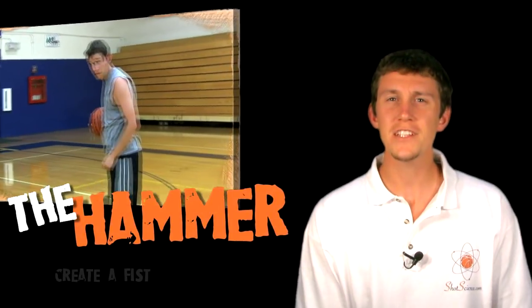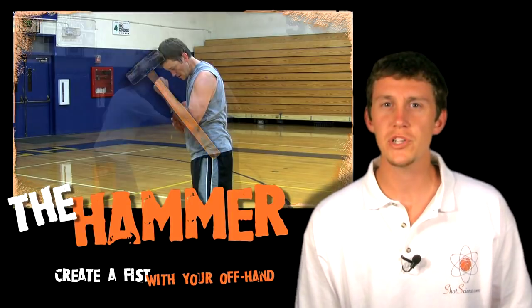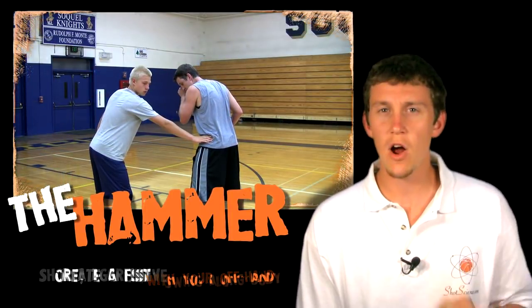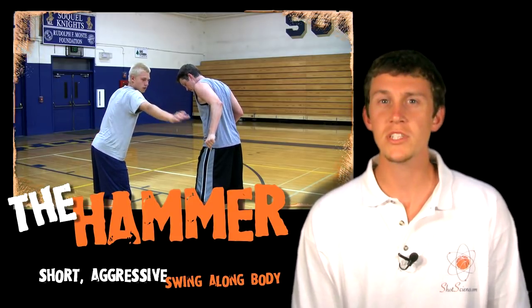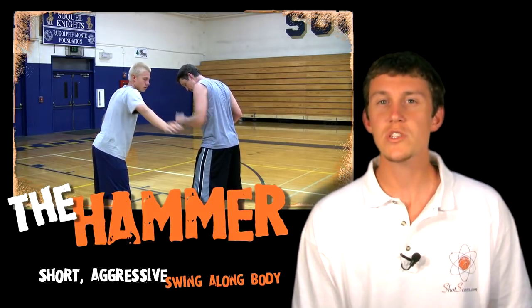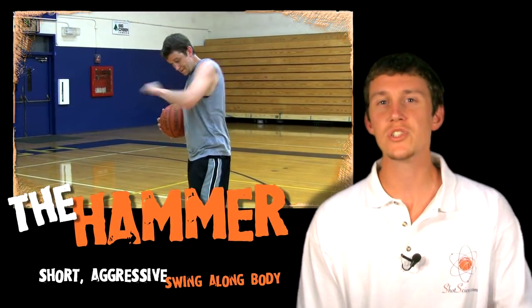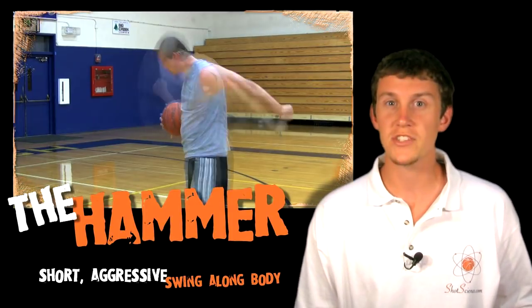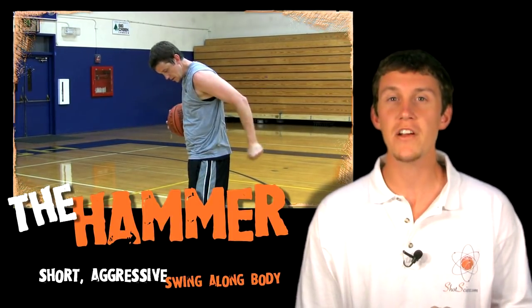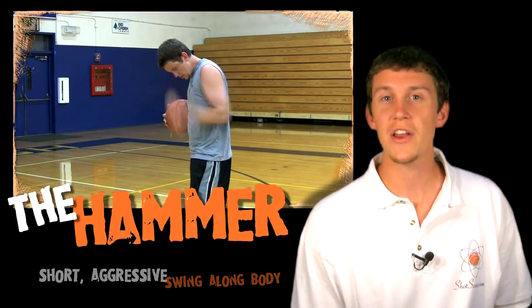To use the hammer, create a fist with your off hand. Once the defender makes contact with you and tries to push you off course, you want to swing that arm and knock their hand off. You want to do this very aggressively — not just lightly tap their hand off. You want to swing very hard but short. We don't want to extend our arm way out and make it look like we're trying to hit the defender, as this will be called a foul. We want to keep that arm very tight and close to our body and simply hit their wrist and knock their hand off of our body.